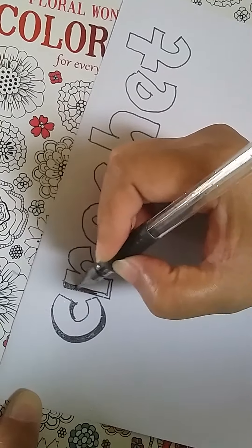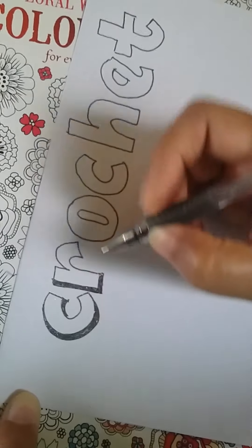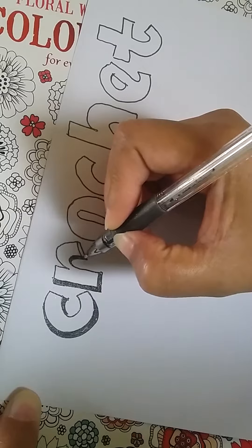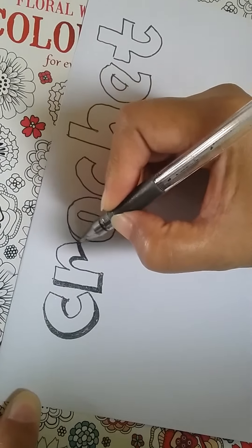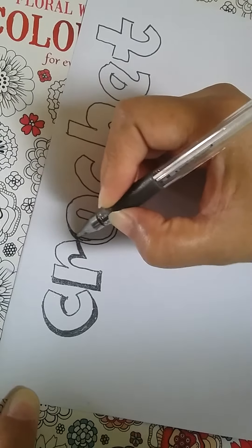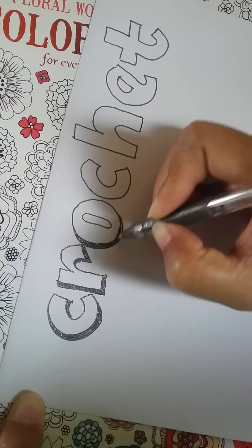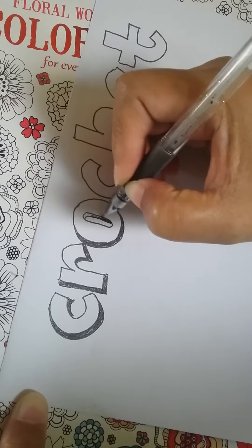That is my basic lettering that I use — like for this one. I'm starting to put the shadows. I'm using this black one for the base of it, and then maybe I'm going to show you how I put the colors.